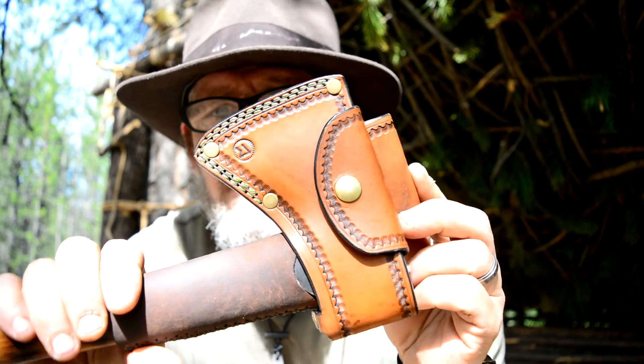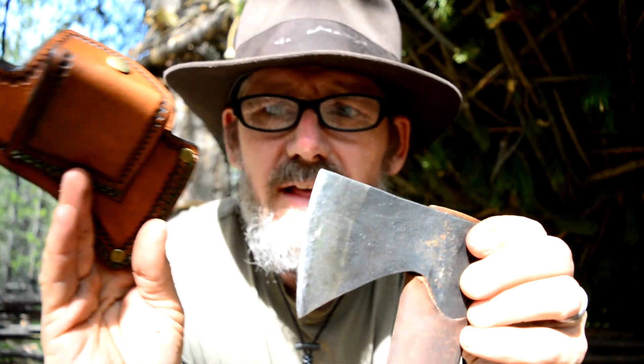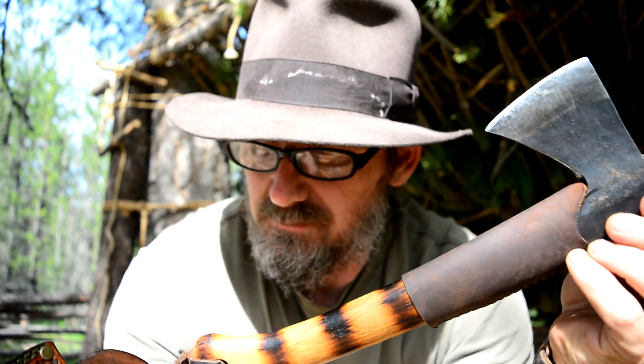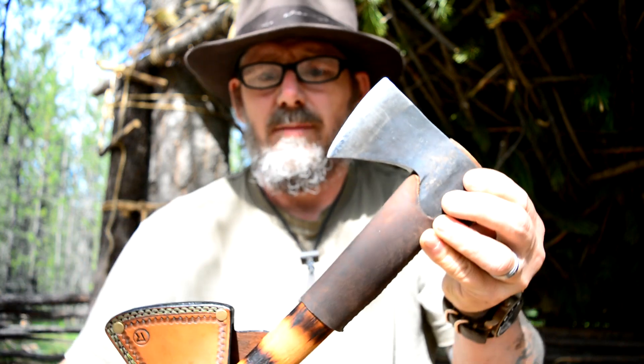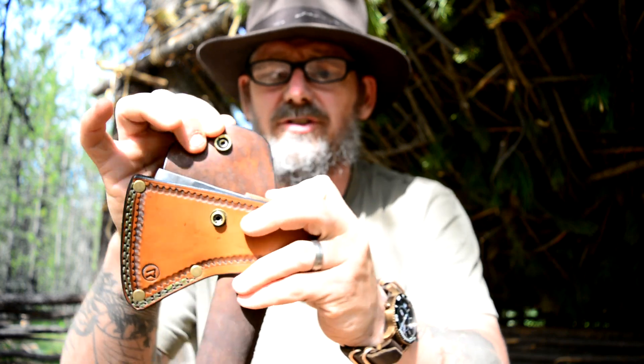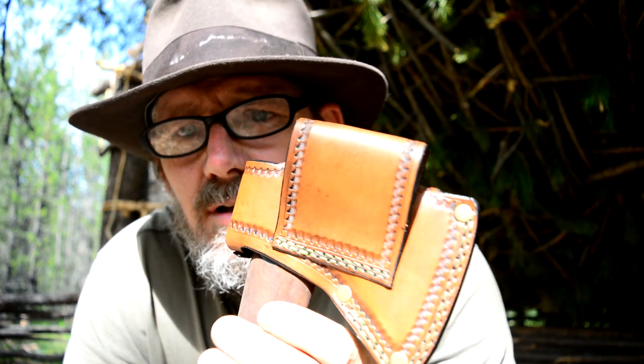I wanted to show you something my wife made me. Because I'm going to these gatherings I wanted a belt sheath for my hatchet. I have this Gransfors Wildlife hatchet which I'm real fond of — I've got a lot of Husqvarna axes and all that kind of stuff, but this is pretty top-notch. She made me this nice little belt sheath for it — your old standard Boy Scout style sheath — so I can wear the axe with me at all times.